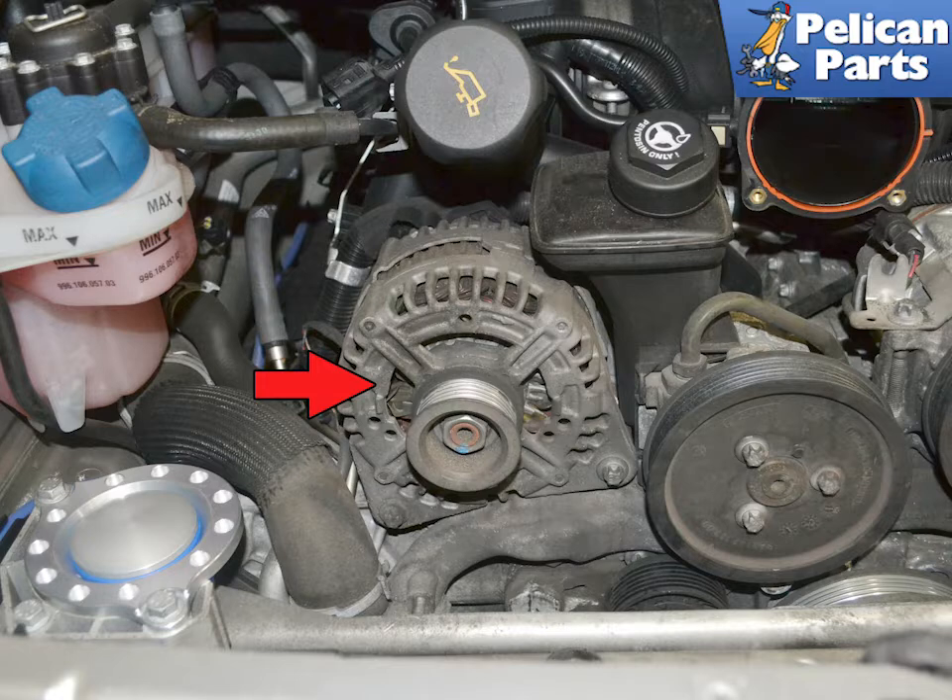Begin by removing the alternator from the vehicle. Please follow the link provided at the end of this video for additional assistance with that task.